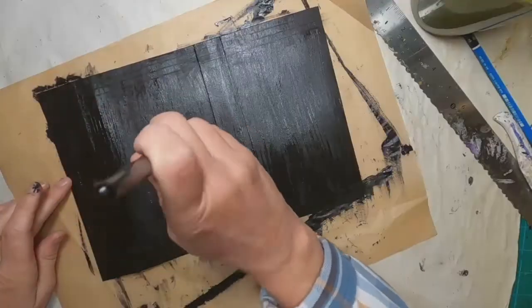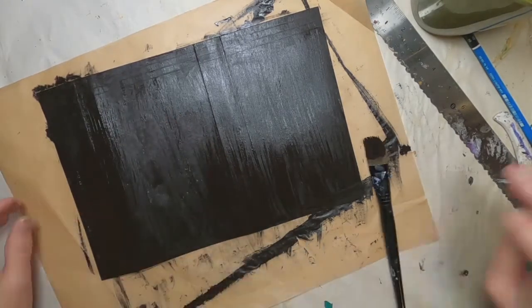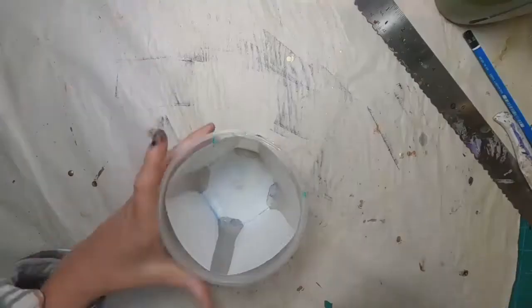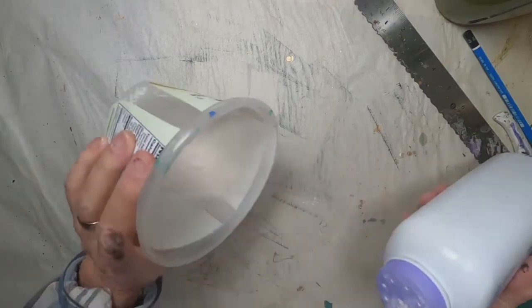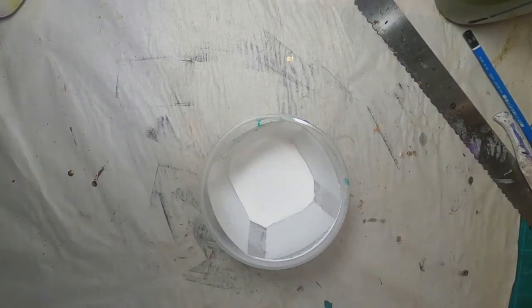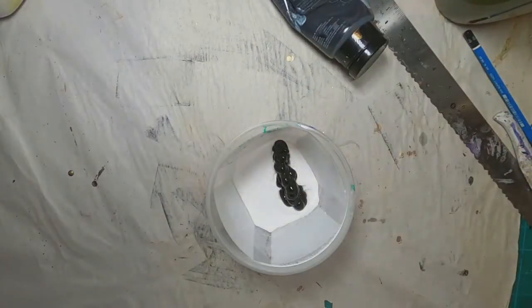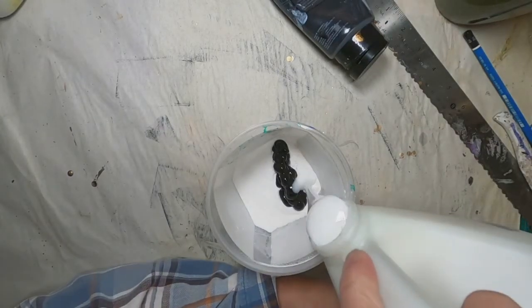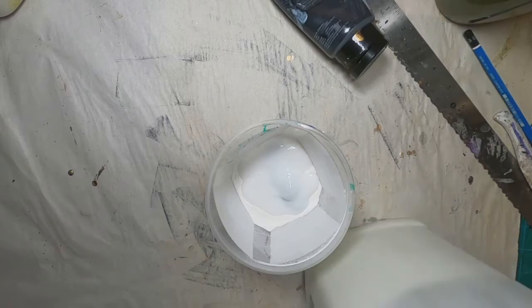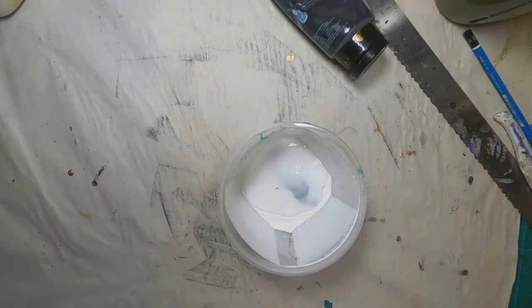Once that's done, I'm taking some black acrylic paint and just covering both sides of this file folder — you can use black gesso as well. But I want to add some texture, so I'm making a DIY texture paste. I'm doing this by eye and I'll put the actual dimensions in the description. I've put in a little bit of baby powder, a little bit of black acrylic paint, and now I'm adding some glue — stirring this together will make texture paste.